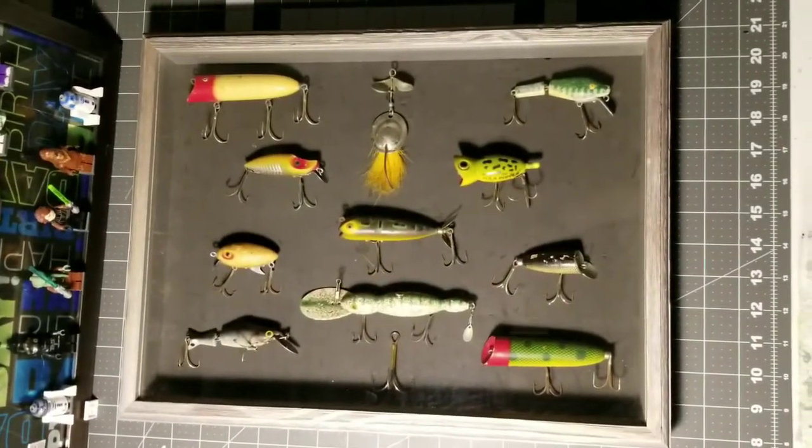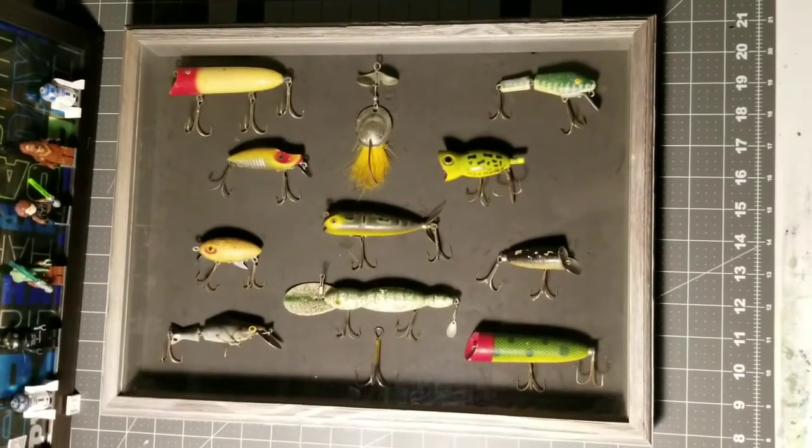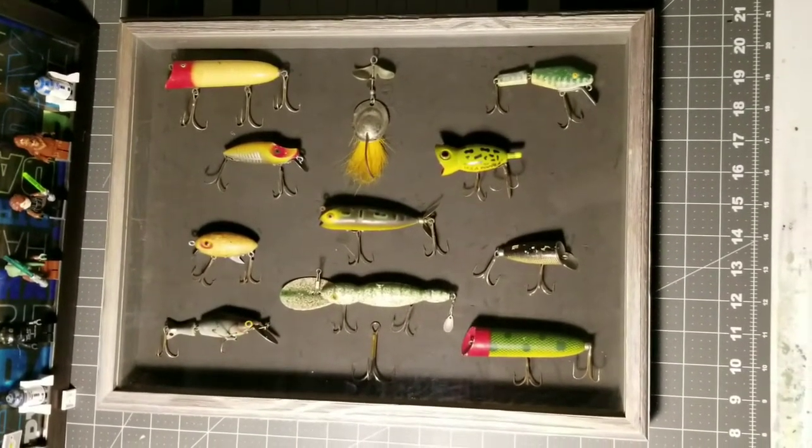I have got it all set up in the frame and I'm going to take it downstairs and put it up on the wall.